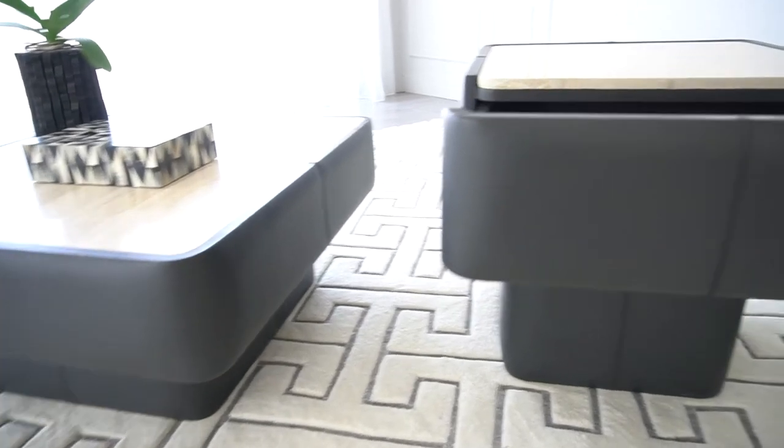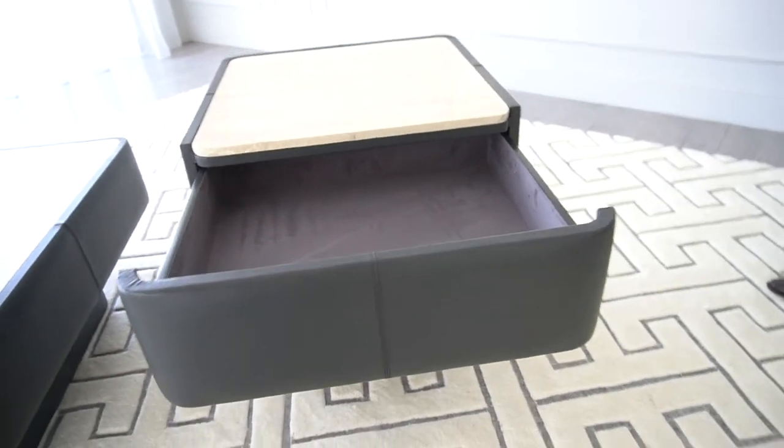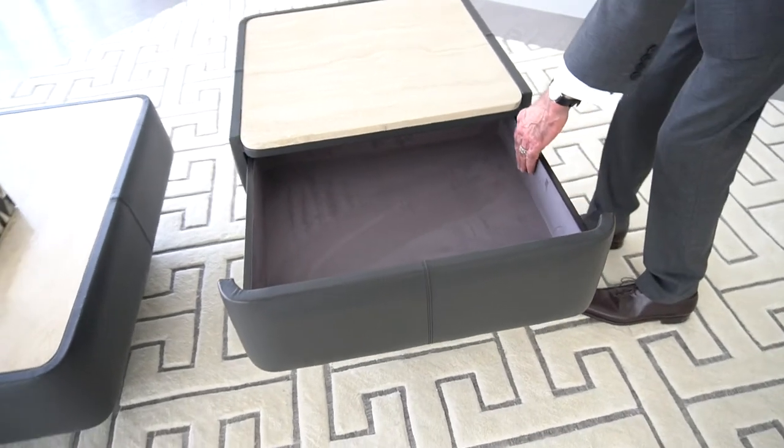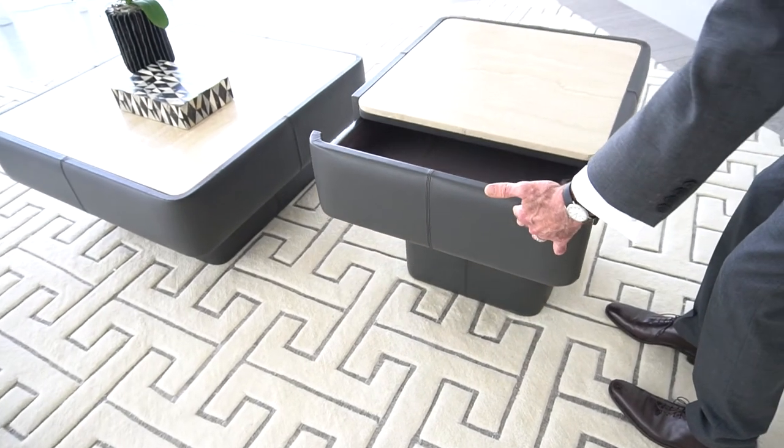This side table has the addition of a very functional drawer that is lined in a dark gray suede cloth, just to create a very high-quality look on the interior when this drawer opens.